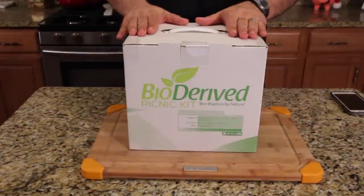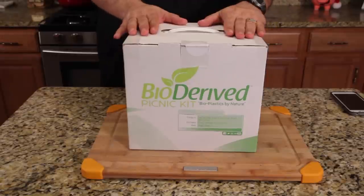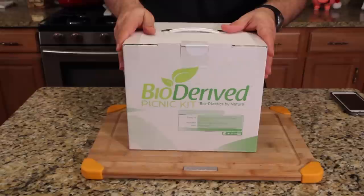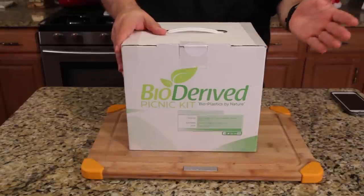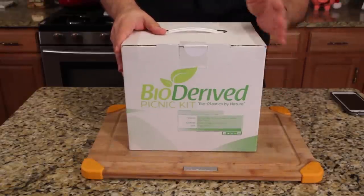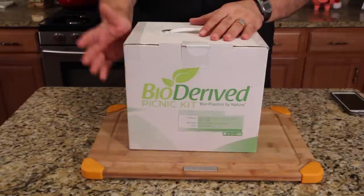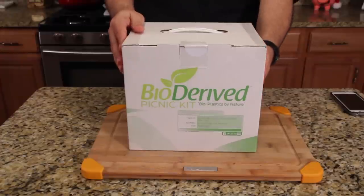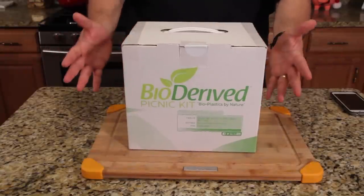This product is called the Bio-Derived Picnic Kit — bioplastics by nature, made with 60% bio-based natural and annually renewable resources. It's a picnic in a box. When they sent it to me I thought I don't do picnics, but then I realized this is great for camping, the beach, the lake, or a family barbecue in the backyard. It's a setting for 12. It's all GMO-free, pulp-free, water and oil resistant.